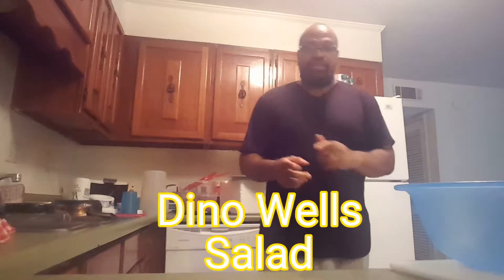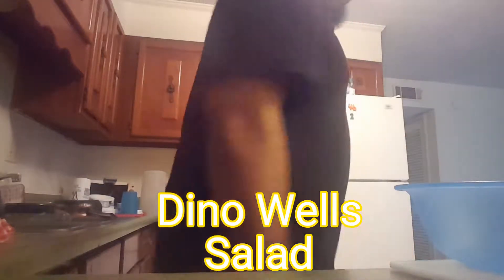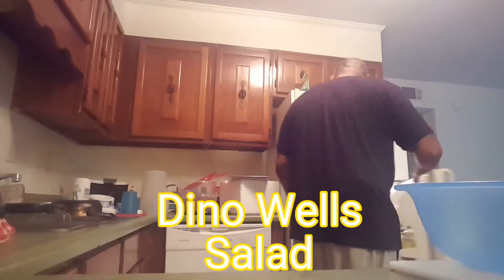I am about to fix a homemade salad. Gotta get out the lovely lettuce here. Lettuce. Tomatoes.